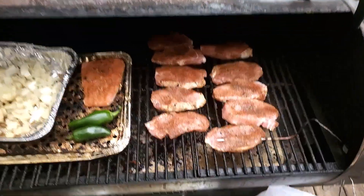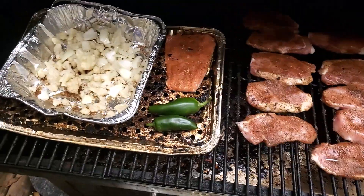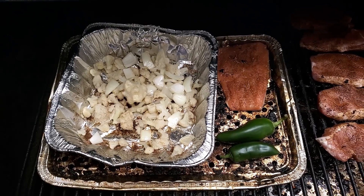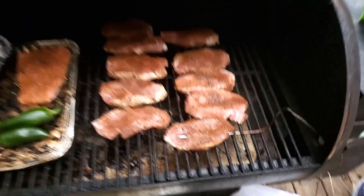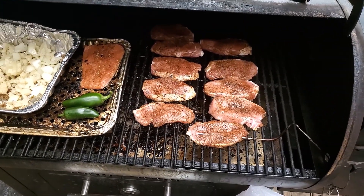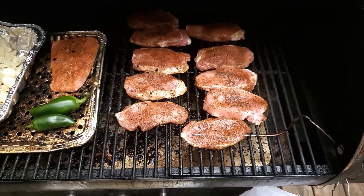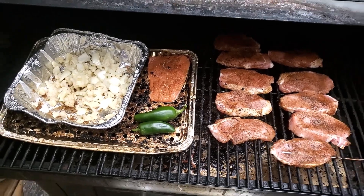I got everything loaded on the pit. It ended up being exactly ten pork chops, one salmon, and two jalapenos I'm going to smoke as well — I'll slice them up and use them later. I've got the cauliflower and onion mixture in a pan. I'm going to let these go for a few hours. I have my probe set for 145 so I can check the pork, since it should take two to three hours to smoke. The salmon should take three to four hours, so I'll check the pork first and then double-check the salmon temperature.